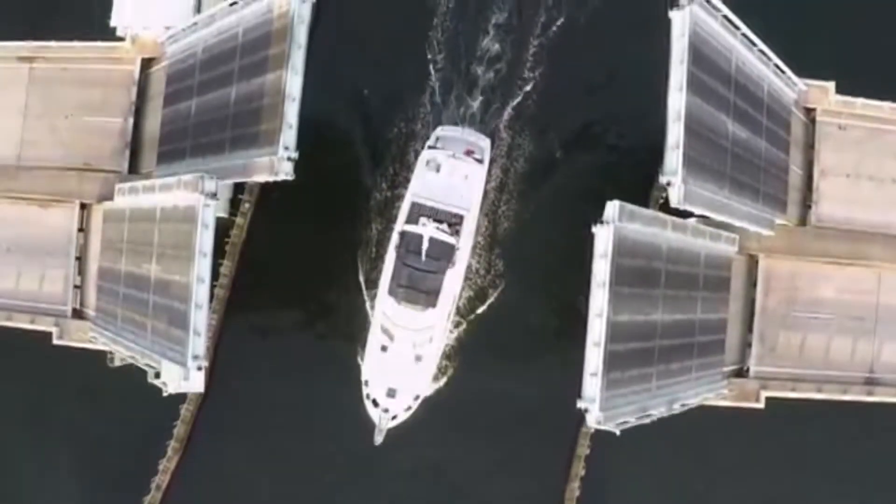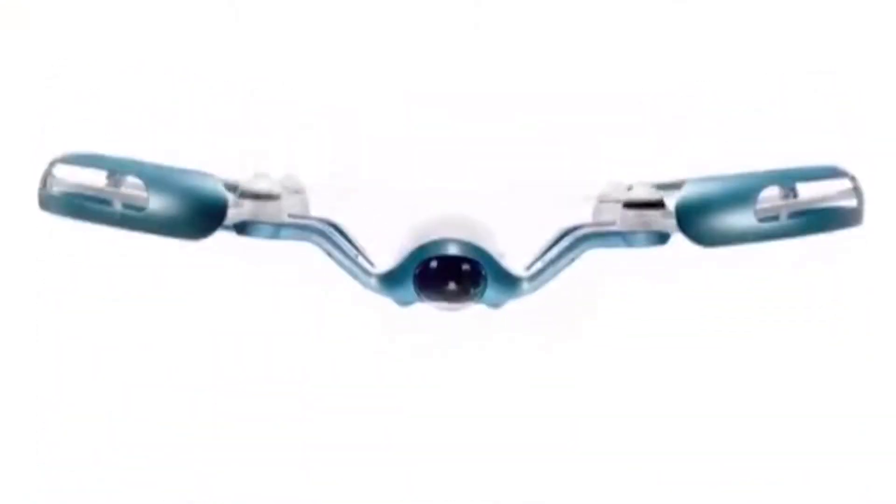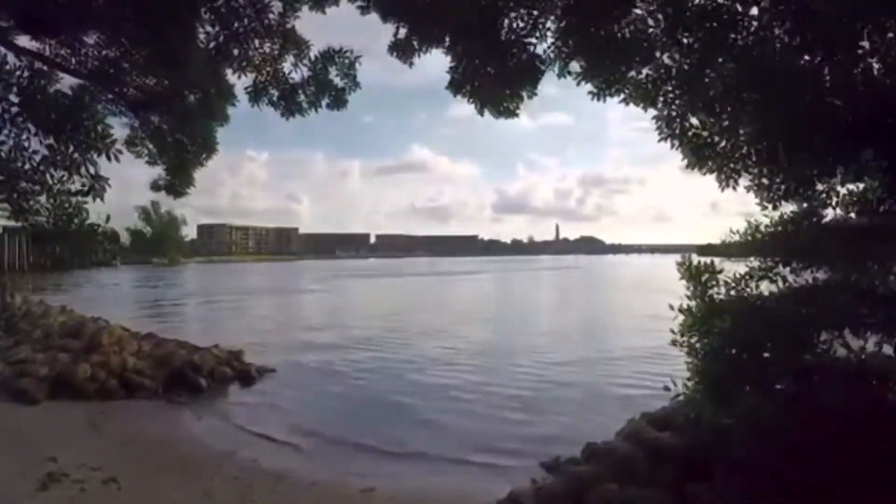Have you ever dreamt of flying? Leaving the ground and seeing the world from above? Where would you go? What would you see? Introducing a truly immersive flying experience. Flyby is the world's first drone that gives you an out-of-body flying sensation.